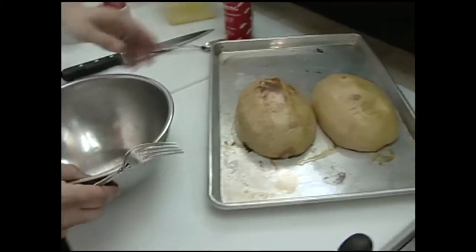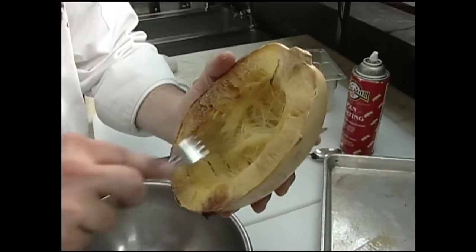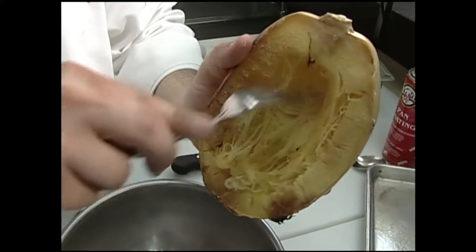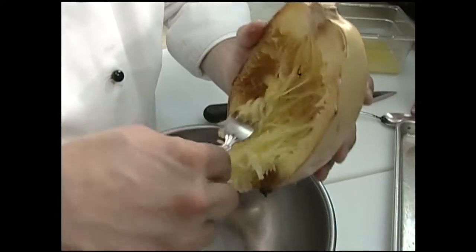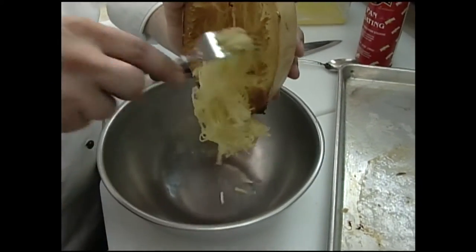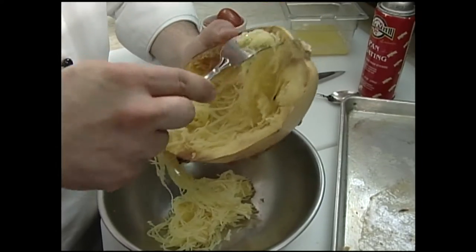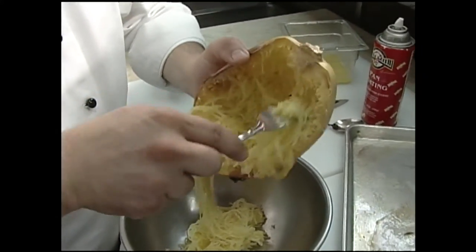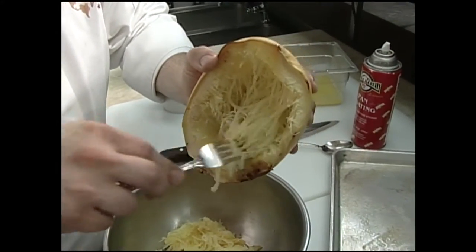This is why they call it spaghetti squash. We're going to take our fork and just start picking at the squash like this. Just pick at it and let it fall into your bowl. We're going to season this up in just a minute, but just very lightly — I'm just pulling all these little strings of squash out. See how nice and easy that comes out? It's just amazing how easy it is, just nice and flaky.